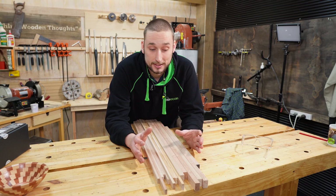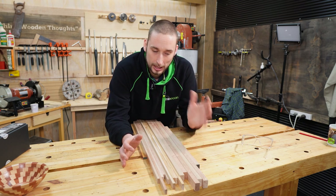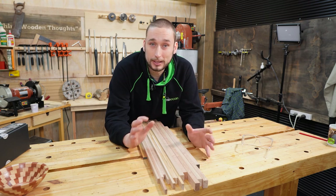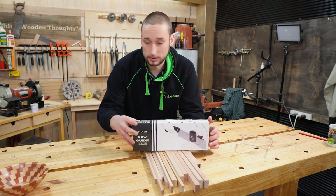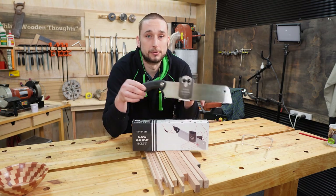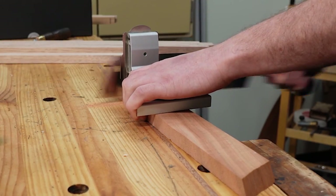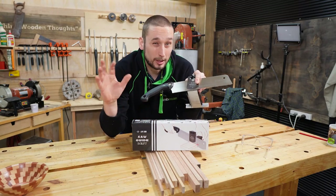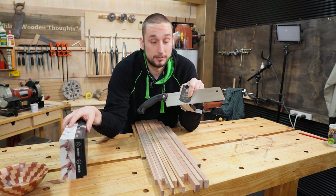The next thing I have to figure out is how I cut the wedges, and that I need to think on a little bit. I have a concept in my mind — I need to put it through the test and try a few things out. That concept is to use this saw guide, which is for a Japanese saw, and it just holds the saw at a nice 90 degrees. Now this is square and we need angled cuts, so that is the subject for the next video.